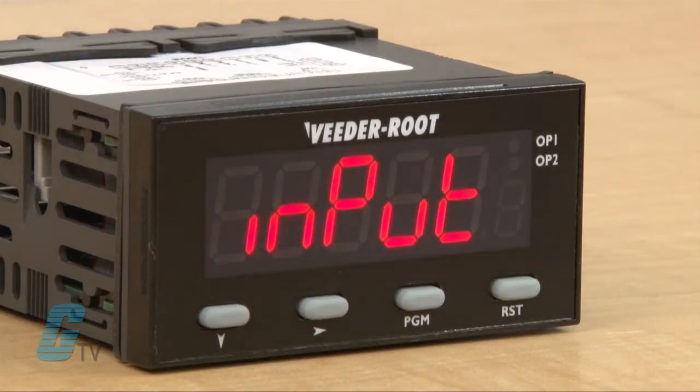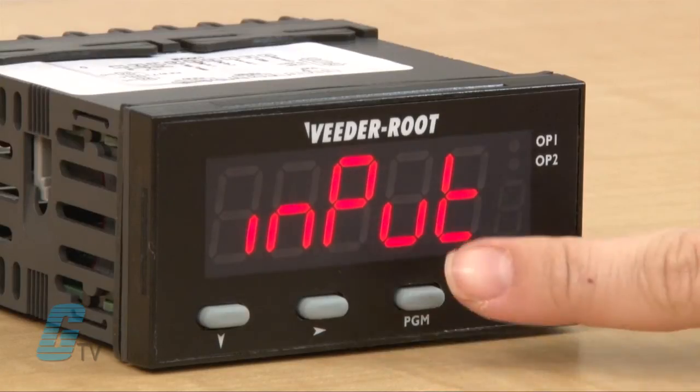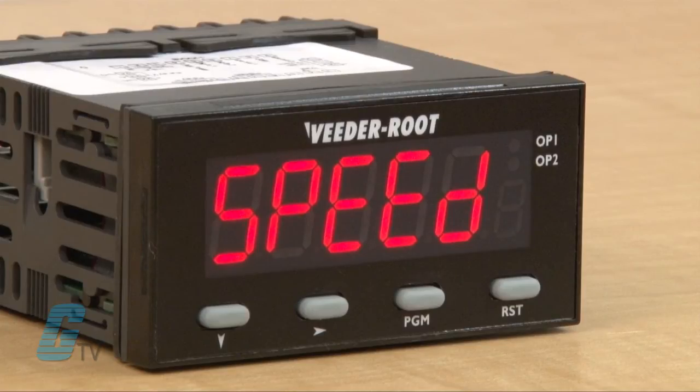Next is the input type, which can either be sinking or NPN input, or source for PNP input. The next mode is filter speed for enabling the debounce filter of the counter to properly match the application. The next mode is for enabling or disabling the front panel reset.